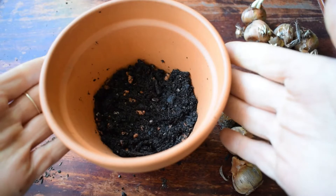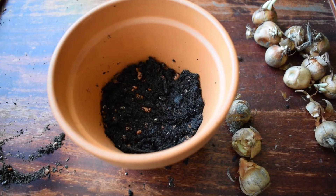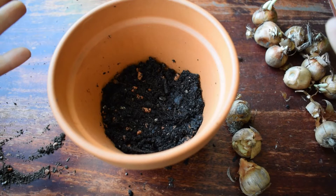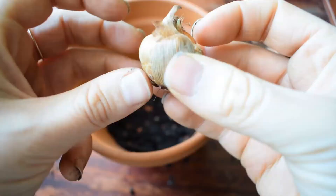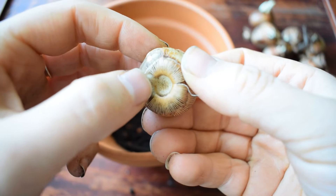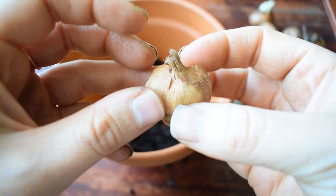So at about 10 centimeters deep into my pot, I now have my perfect depth for the crocuses. Now I'm going to start adding the crocuses into the pot. Normally when planting outside in free soil you'd leave about 10 centimeters between each bulb, but with pots you can really pack them in — and that's what I'm going to do. For each bulb there's a top, which is the pointy bit, and a bottom. The bottom is where the roots come out and the top is where the crocus will emerge from.